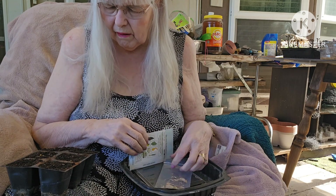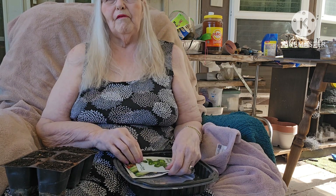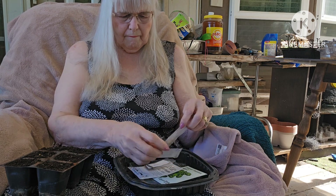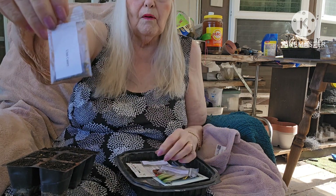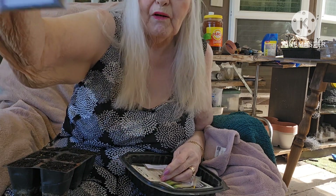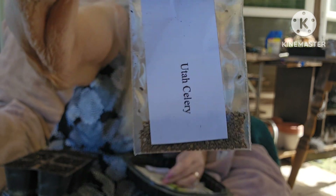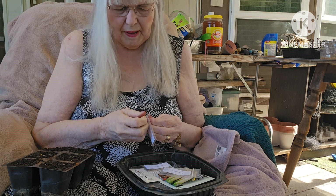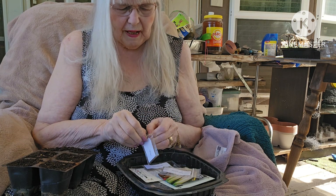So since I only have five holes to cover up, one of the things I made sure I wanted was celery. Can you see that celery? One of my cells in my six-pack here is going to have celery in it.